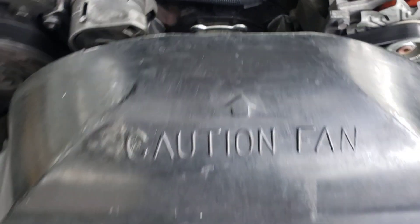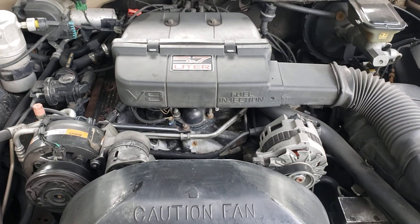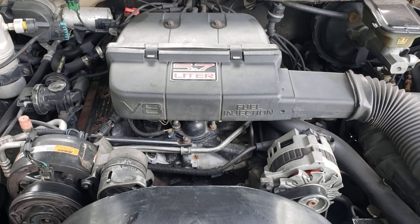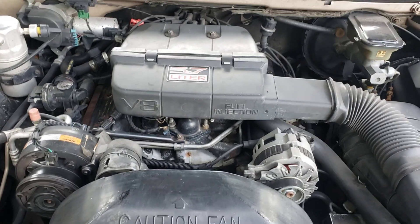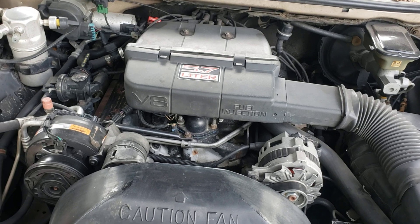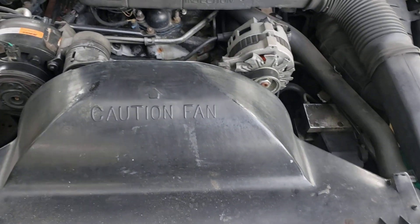I hope this helps. Bye-bye. 1993 Chevrolet Caprice, this is a 5.7 — it's a 350, 700R4 overdrive, positive traction, all factory. Have a good day.